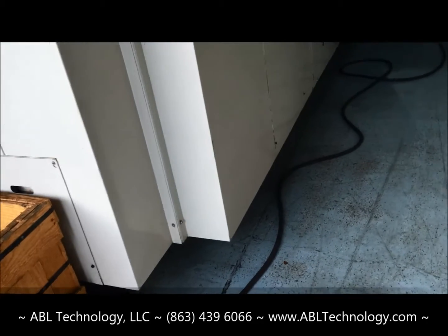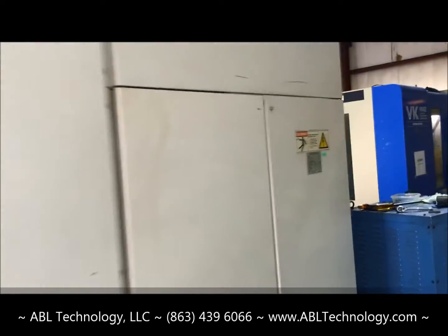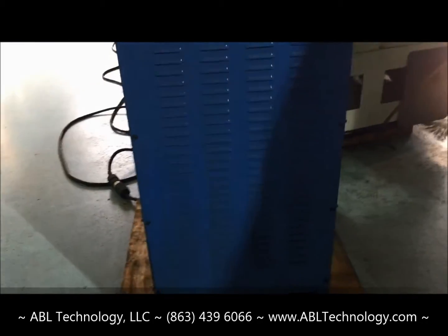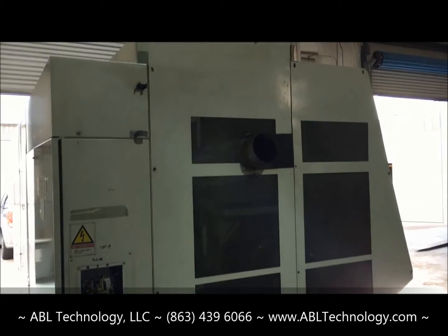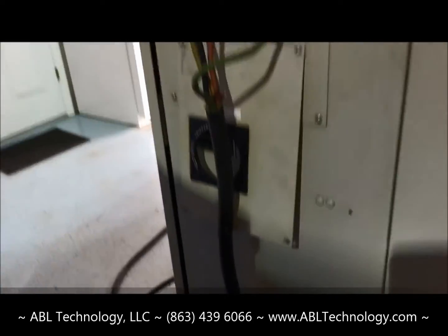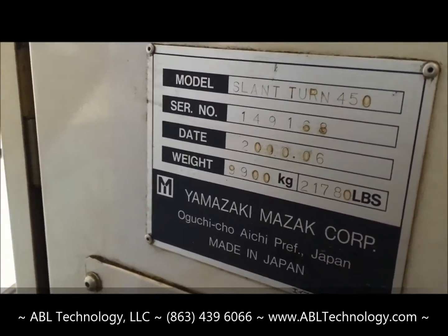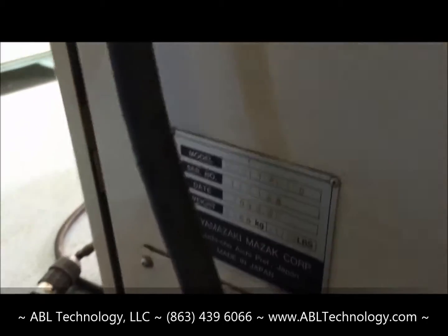This machine is set up with a multi-tap transformer for high-low voltage. All the covers are here and available. The machine weighs just under 22,000 pounds — 21,780 pounds. Made in Japan.